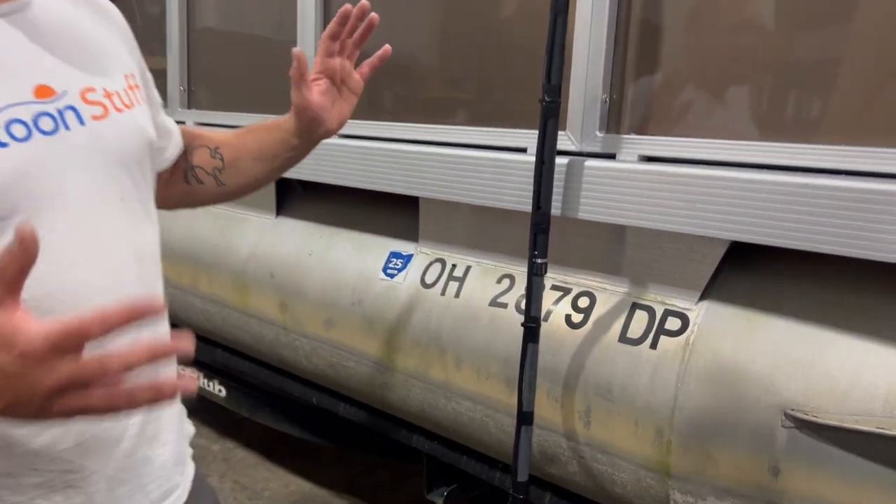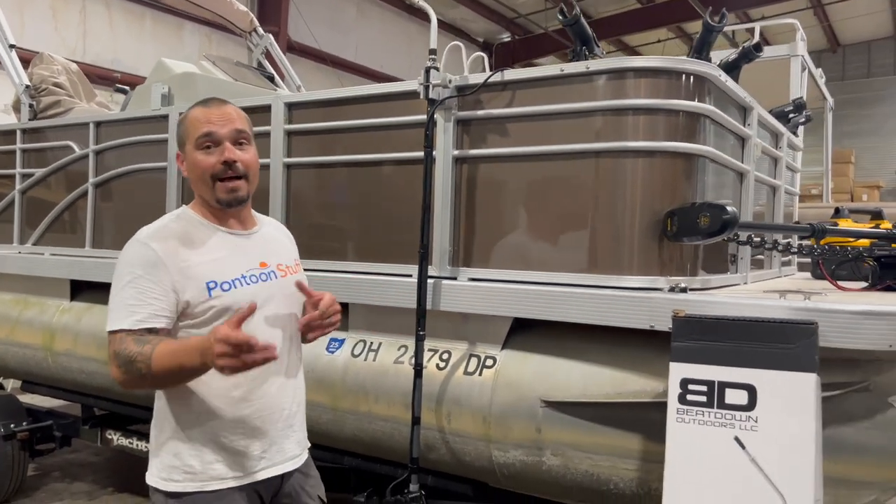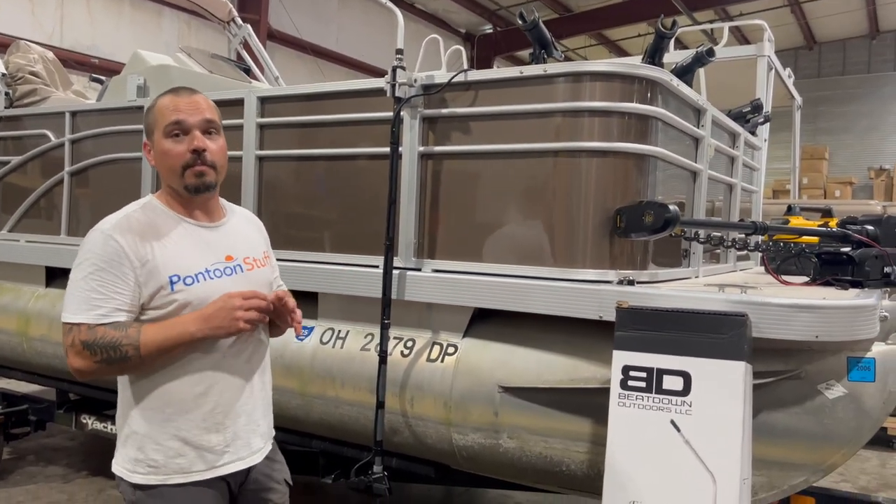This is a fishing pontoon, and I just want to take you through the options so you have an idea of what might be possible for your pontoon.